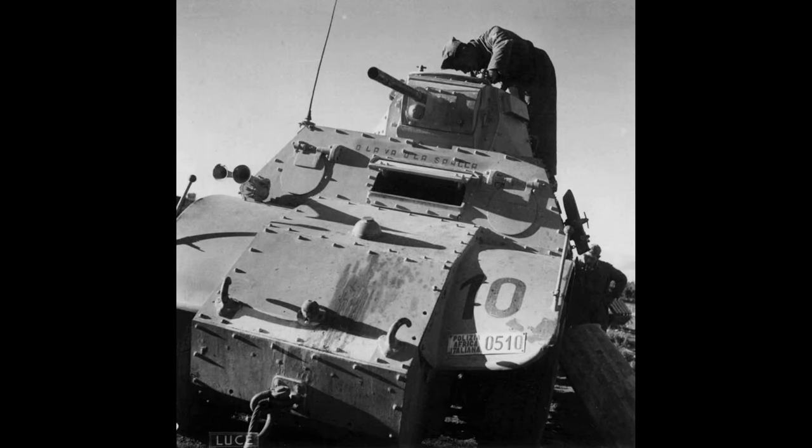The redesign for the AB-41 consisted of a new turret and a new 20mm Breda Mod 35 autocannon, with a secondary coaxial 8mm Breda Mod 38 machine gun. Later in its service life, the engine would be upgraded to handle the new weight of the turret and gun, but this wouldn't happen until 1942.